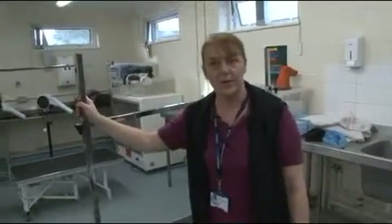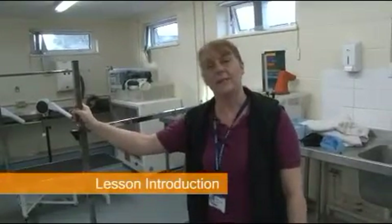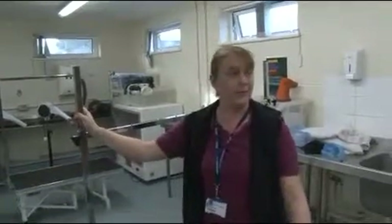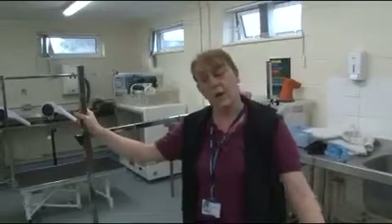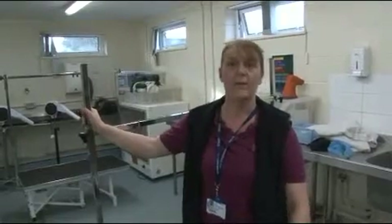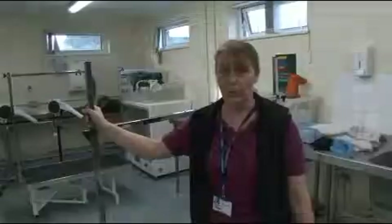These are second year extended diploma in animal management students and this subject is animal training. There's a practical element to this unit so we need to actually get some dogs out. We're going to go and collect some dogs from our kennels — we're very lucky in that we've got access to a lot of dogs. We're going to bring them in here and do some clicker training, and the students will work on some tricks and some more basic obedience behaviours to give them a feel for what clicker training is all about.